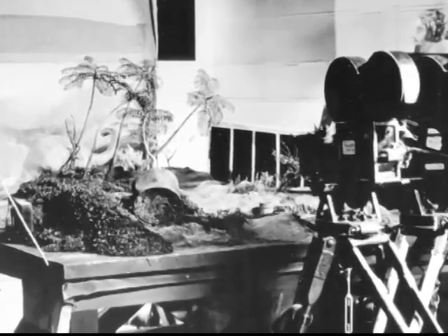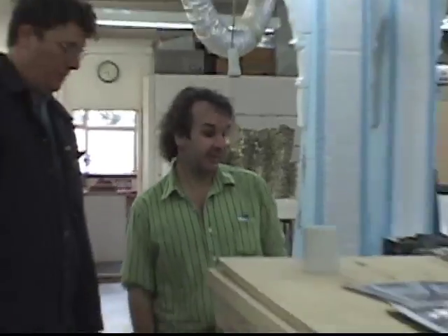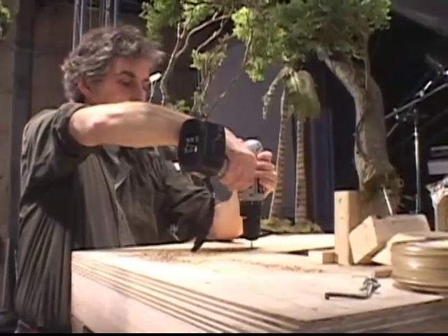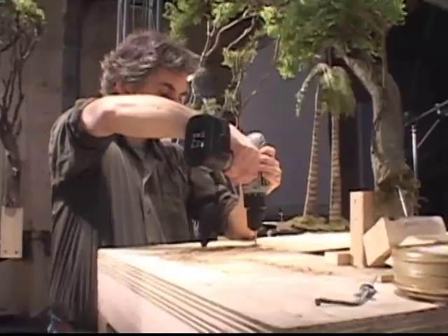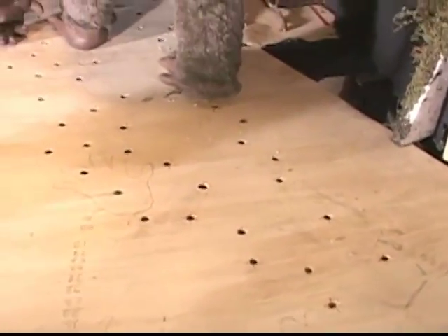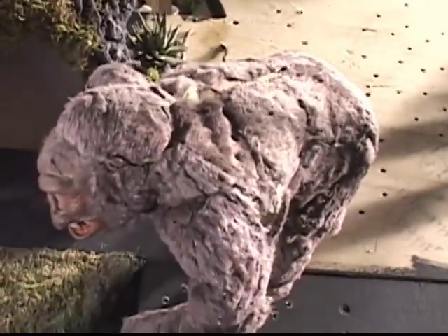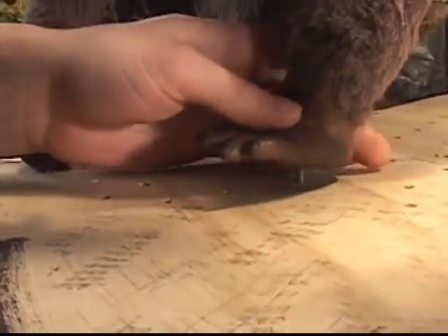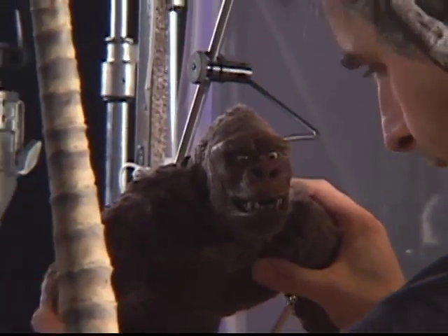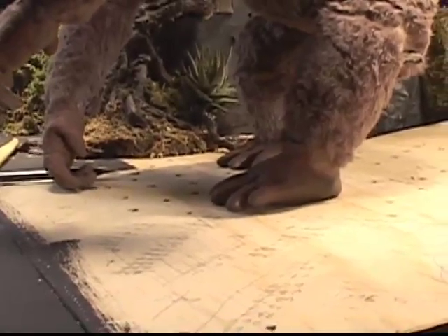Like any actor, Kong needed a stage on which to perform — for him, it was a series of plywood tabletops. There would be a lot of holes drilled into the surface because with an animated puppet you need a way of locking him to the floor he's walking on. These are called tie-downs, where the feet are attached firmly, because as you shift the puppet you're putting a lot of weight and muscle behind moving the stiff jointed puppet.